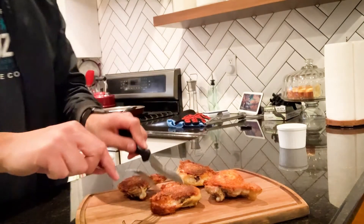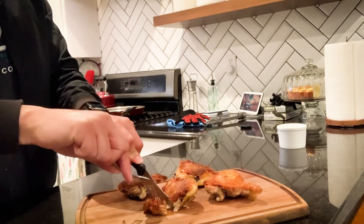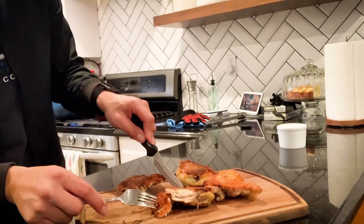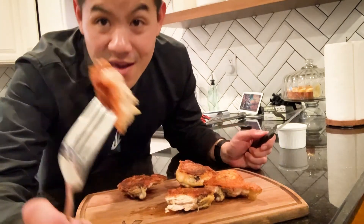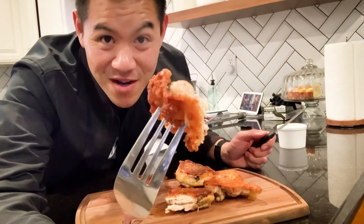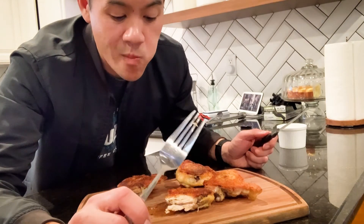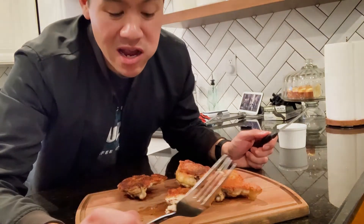Now check it out — completely cooked all the way through, and this is the bite right here. Don't ever eat dried chicken again.